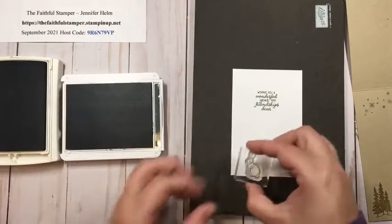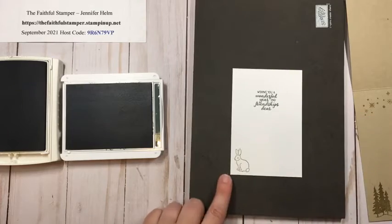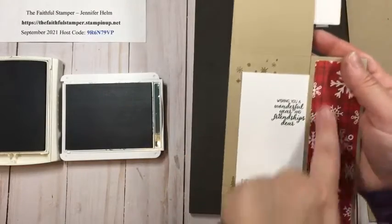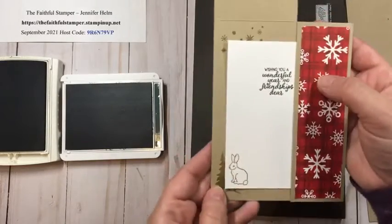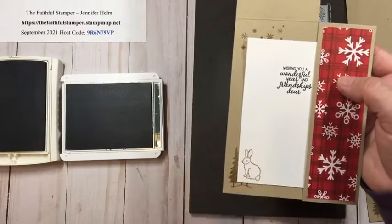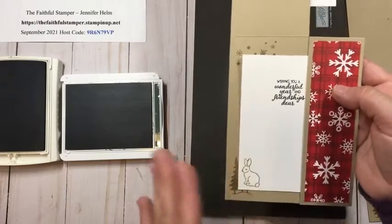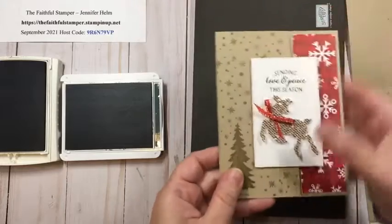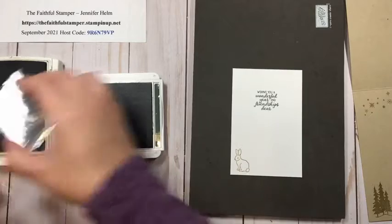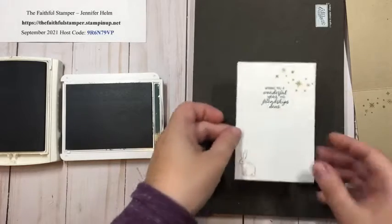I'm going to add a sweet little bunny stamp to the bottom. One thing to keep in mind when working on the inside of your card is that some of it will be hidden behind the pocket. I really wanted to use one of the deer stamps, but the way it would have worked, his rear end would have been seen and his head would have been behind the pocket — so I didn't want to do that. Just keep that in mind. I'll finish with one last snowflake swish at the top.